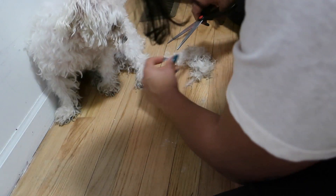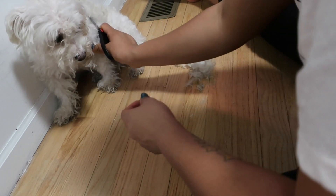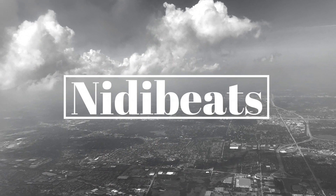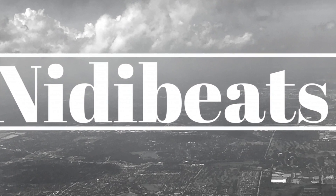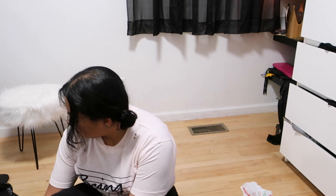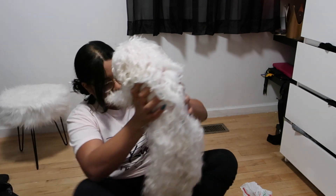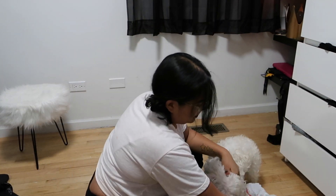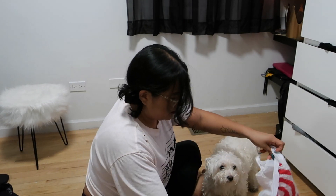Hey everyone! Today I'm gonna be grooming Mr. I don't know what happened to the audio, but I thought it was recording. I guess not. This video was originally recorded in February of 2019, and looking back I see that I definitely lost weight now, and I'll make another video about that.